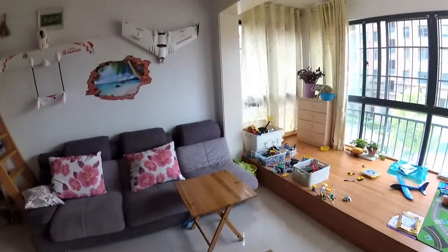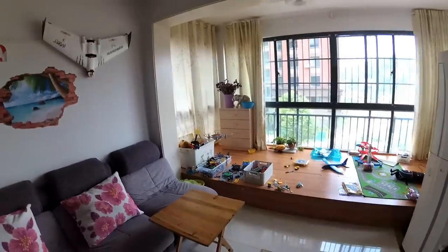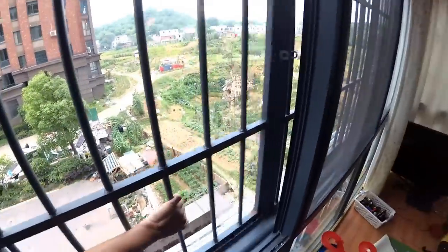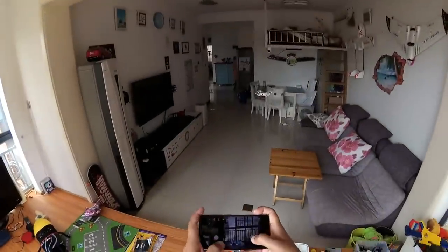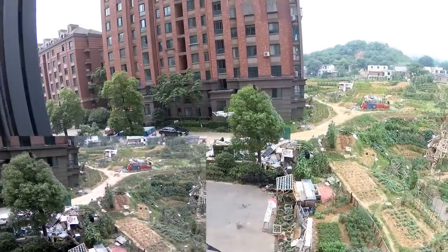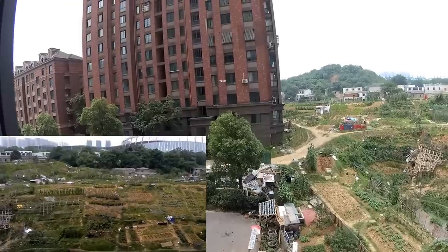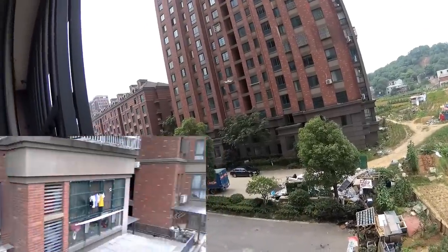In headless mode — left, forward, backward. I'm getting a little confused so I'm disengaging headless mode. I love to fly without it. We have about half battery left — let me see if I can go out the window and shoot some footage. The window is open, it's not windy outside. Start recording — quadcopter, you are going out. There's the stadium view and the street view.